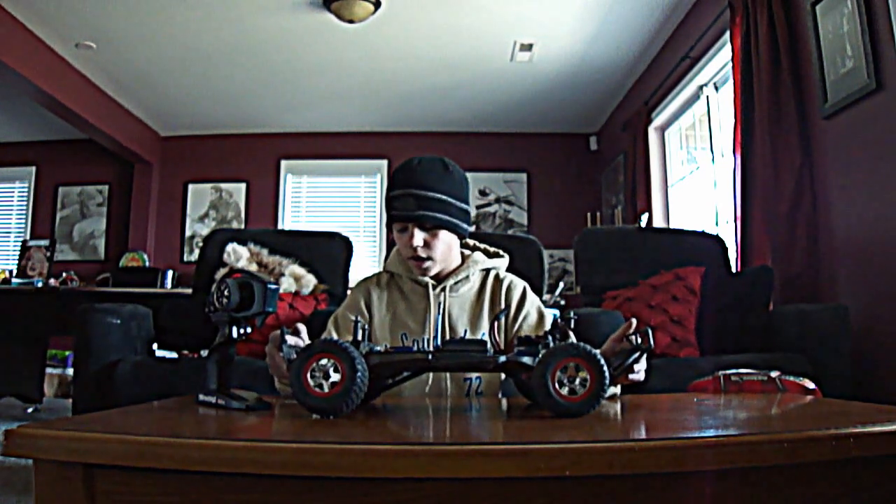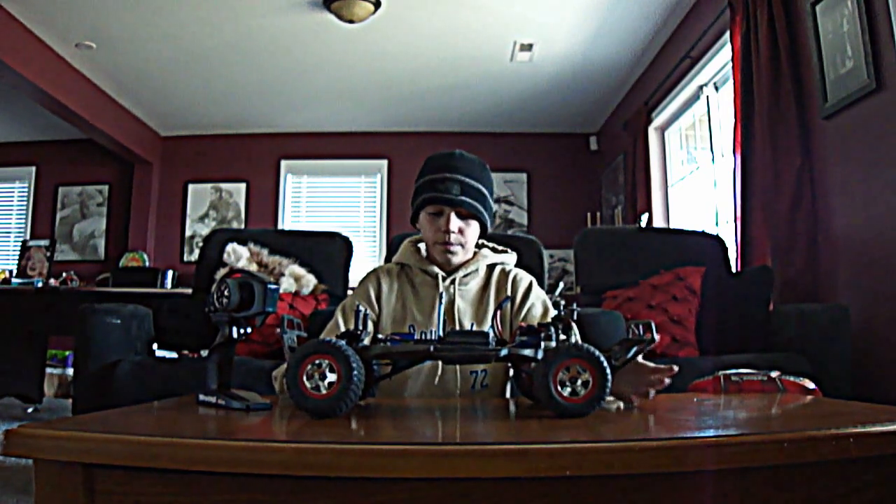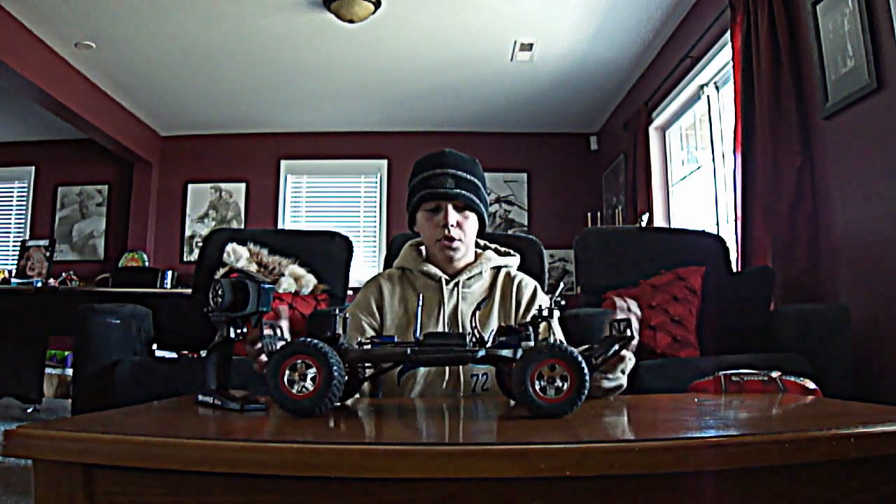I'm going to get a Rustler in the future and max it out. The color theme is going to be green. That will take a little bit because I don't have a job and need to save money, but that thing will be pretty cool. I'm going to make it go 70 miles per hour, which will be pretty fun.